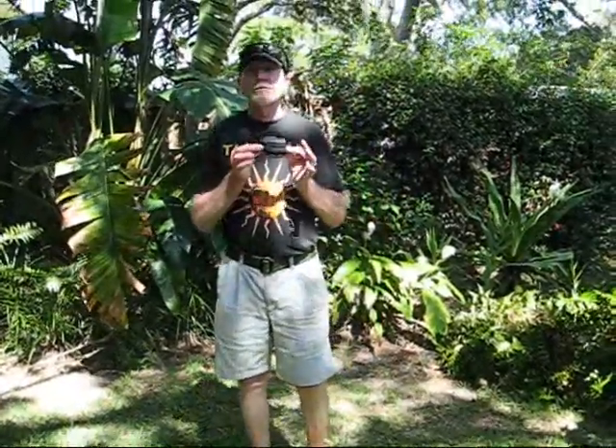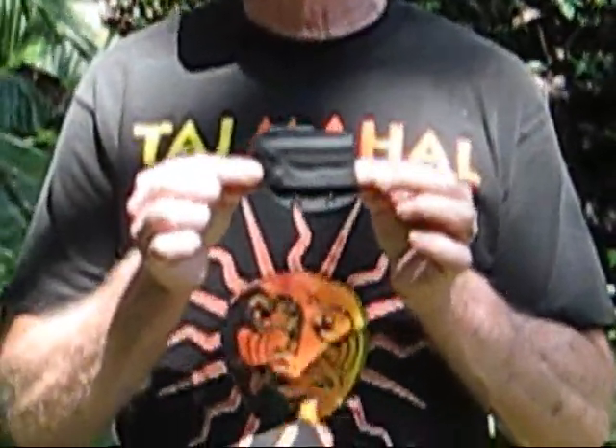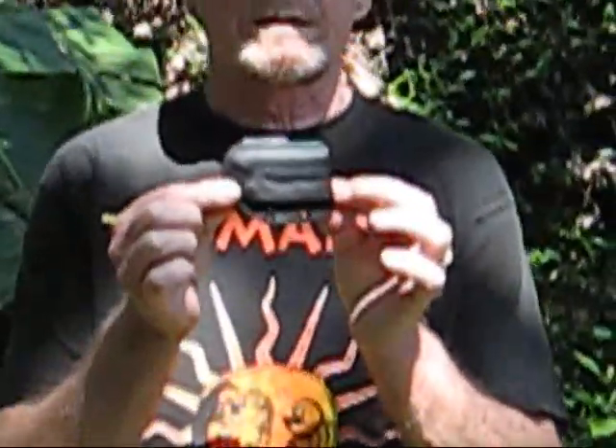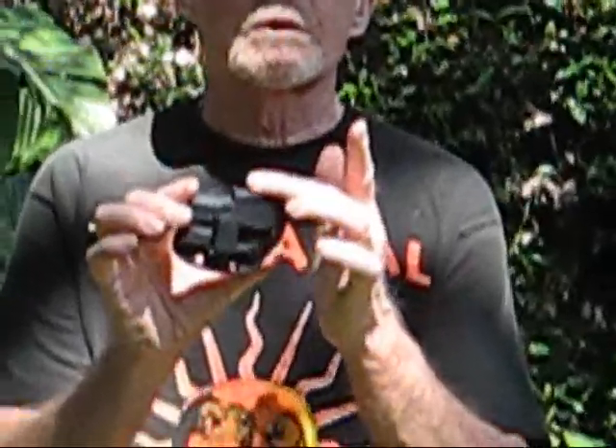We are here today to demonstrate our new Quickdraw Kydex balisong sheath. These things are really nice. They are easy to wear, they are comfortable, and it deploys the blade quickly and easily. This one is for a Spyderco Fourth Palace too. As you can see, the clip is an integral part of the sheath.